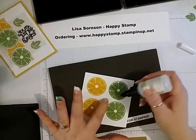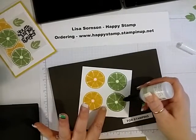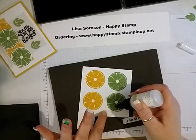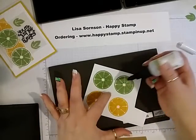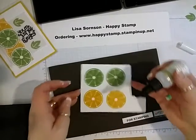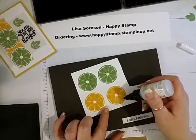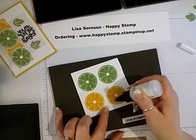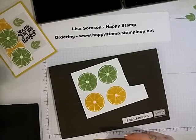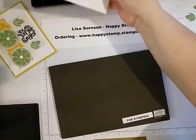Because it's going to take a little while for this to dry. And we will let this dry and we'll come back to it.